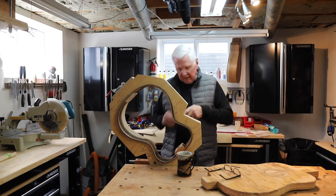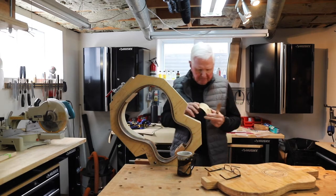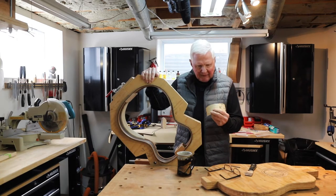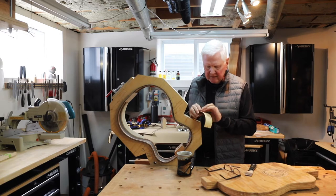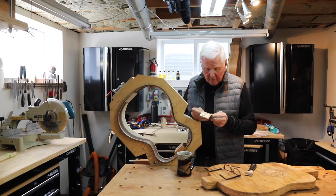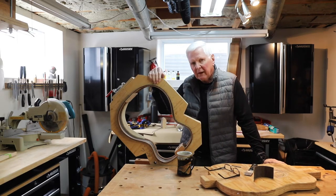It melts the glue and lifts this. As I continue to heat this, push it in a little further, heat it, push it in a little further — eventually this just pops right off. I don't know if I'll reuse this piece or not. I tend to think I probably won't. I can clean this up very nicely without any problem because that's just stuck on there and it'll come off with the heat gun, but I'm not sure I really want to use that. So we'll probably make a new one.